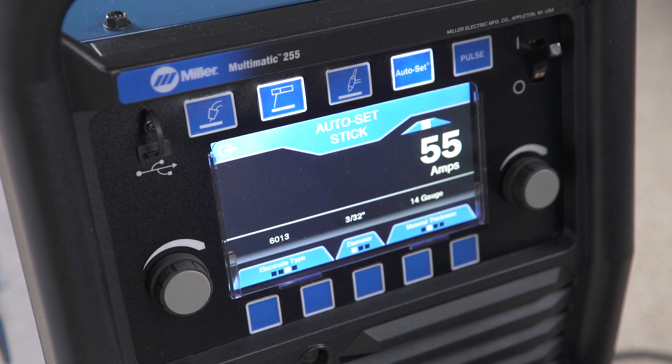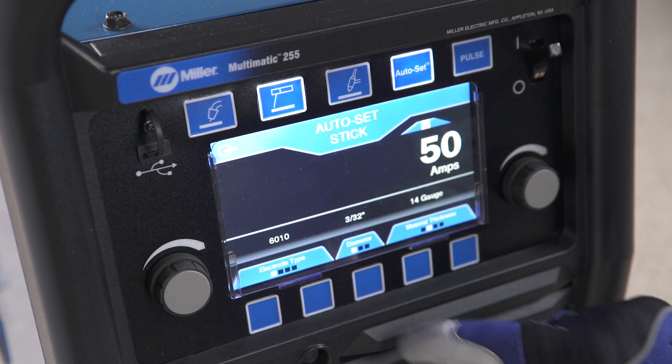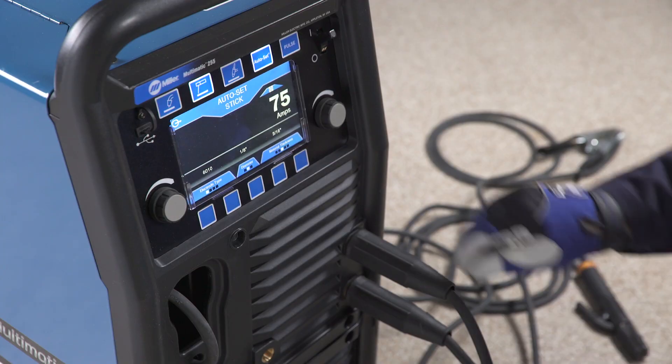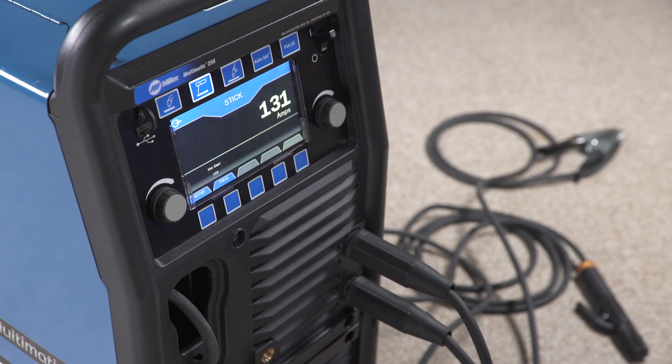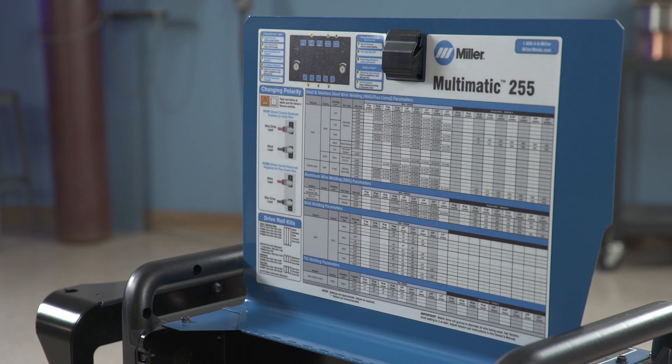Finally, if you are using AutoSet Elite, select the electrode type, diameter, and material thickness. Or, if you are using the manual mode to set your welding parameters, select the amperage. As a guide, a parameter chart is inside the door.